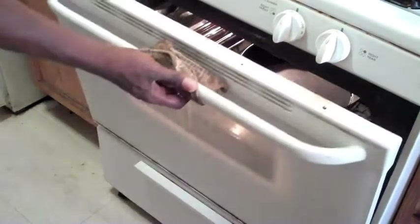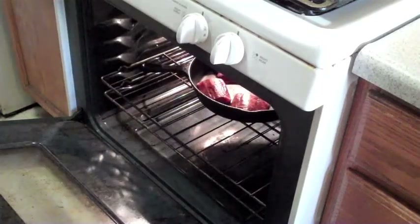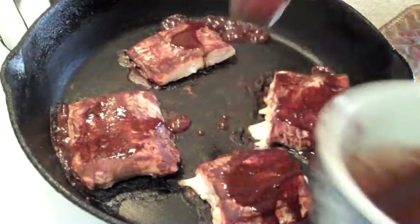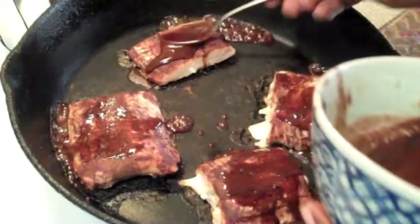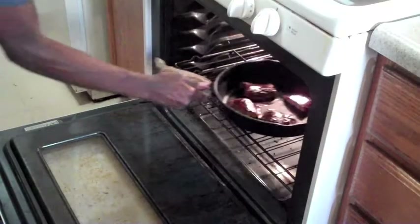You heat this up for about five minutes first before you put the fish on there. After that, put the glazed salmon in there for about ten minutes. After that, you will take it out and put the remainder of the glaze on your fish, or however much you want to put on there. Then put it back in and cook it to your liking.